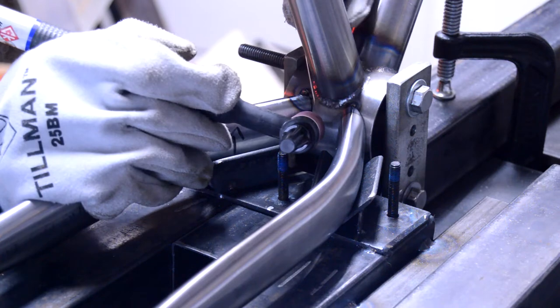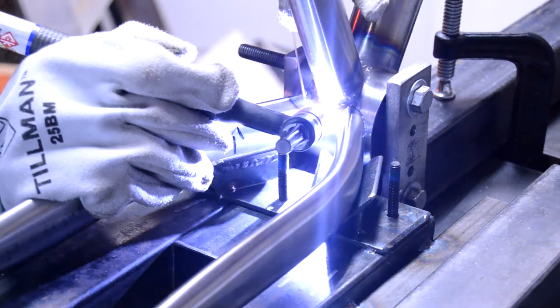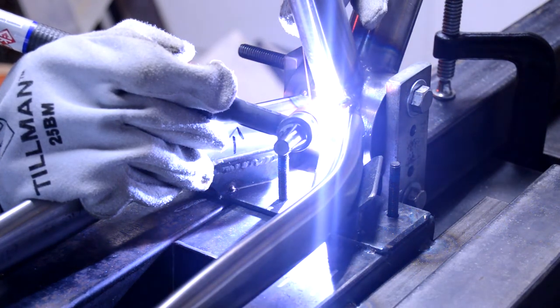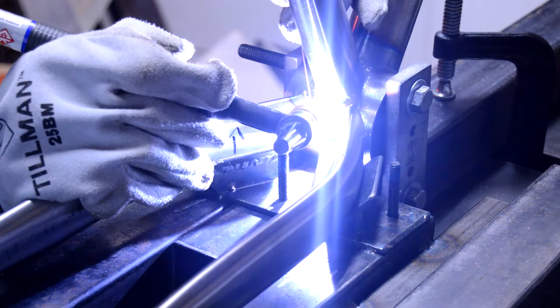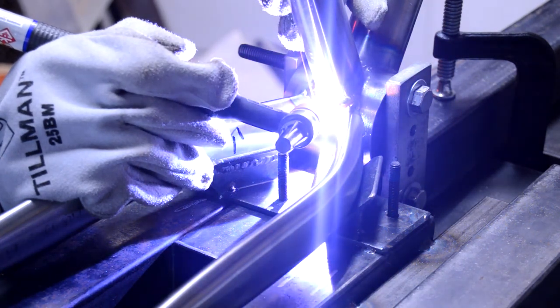So I took the top plate off and got some inside tacks going - a little easier access there. Once I had a few tacks in, I just took the whole thing out of the jig and was able to weld it up from there.